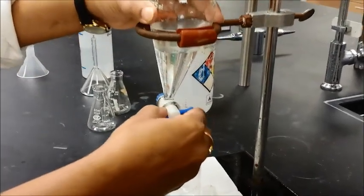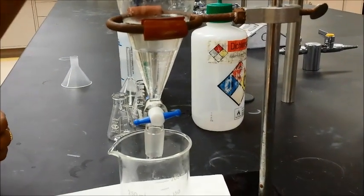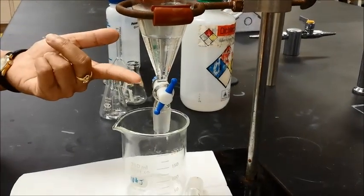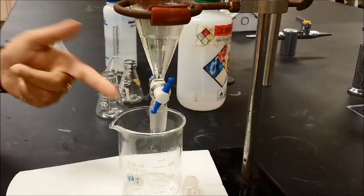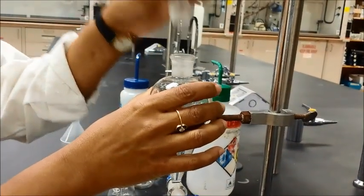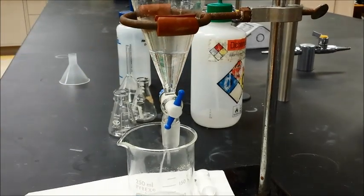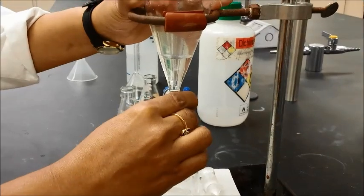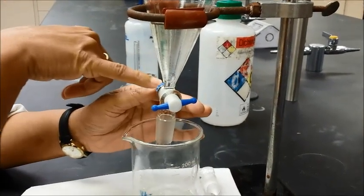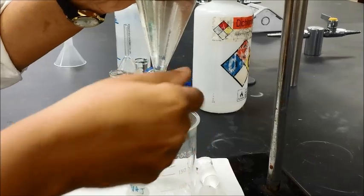Then you can go ahead and release the lower layer. The lower layer is our organic layer because dichloromethane is heavier. One thing that happens is if you forget to remove the stopper and start draining the lower layer, at one point it's going to stop because there is no more air to release — a vacuum builds up and suddenly nothing comes out. At that point, close the stopcock and remove the stopper, because that is what is preventing the liquid from coming down. If you're collecting the lower layer, you can leave a little bit in the separatory funnel — stop right at the hole, especially if there is emulsion.